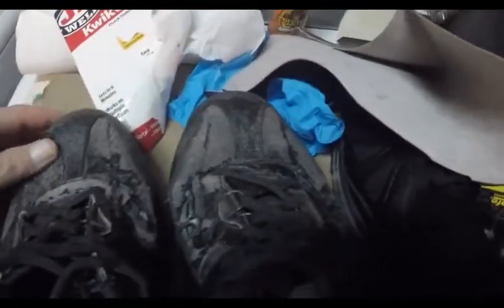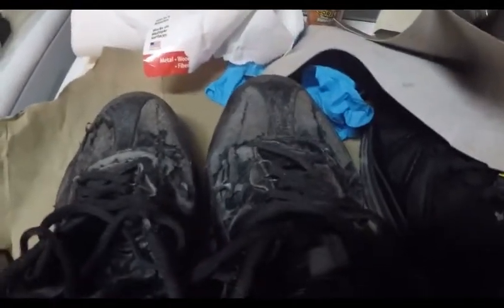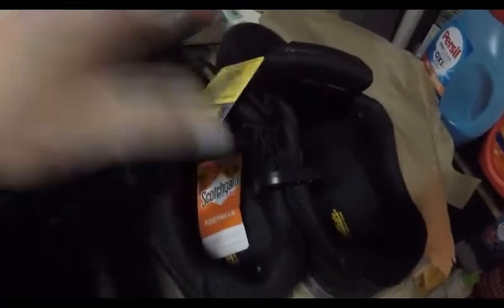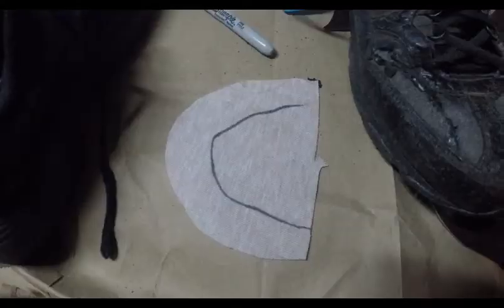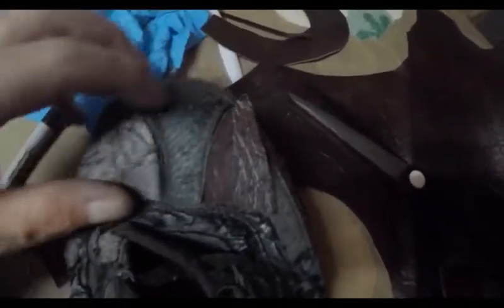You can see the finish is coming off and they're worn. Let me cut out these pieces and we'll glue them and hopefully prolong the life of these sneakers. I flipped the shoe over, put my hand in it, used a Sharpie to make an outline, and I'm going to cut that out and trim it to see how it fits.